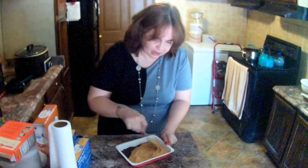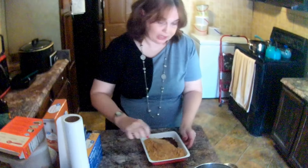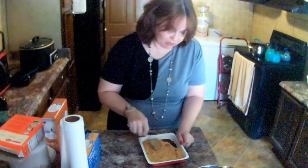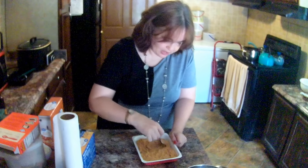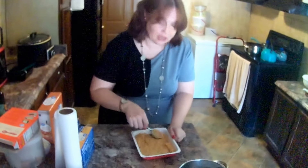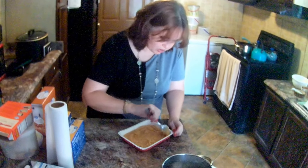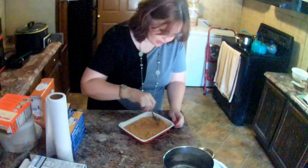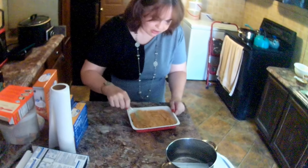I haven't had a Reese's peanut butter cup in so long. Let me tell you why — I bought a bag of them one time, I was going to bring them into church to share. After I ate one, I had the TV on and I ate the entire bag myself. I just couldn't stop. It was so good. I think it was like a three pound bag from Walmart. Who doesn't like Reese's peanut butter cups? Am I right? Just so good.